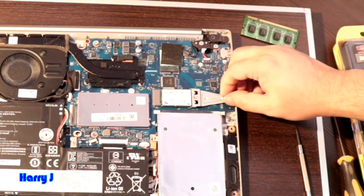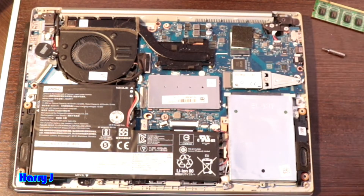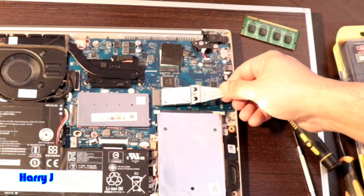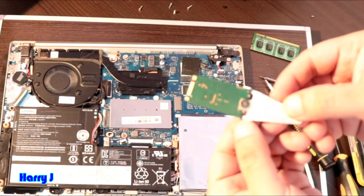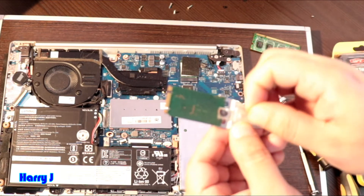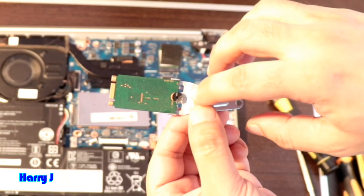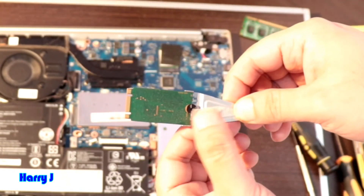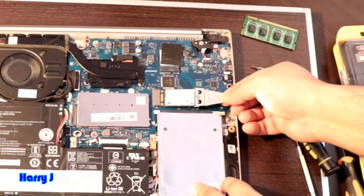Now we'll go to the SSD drive. I have a sticker here — I'll take this off because there's a screw underneath. After taking this out it should come out easily. This is the SSD. Be careful when touching it. There's a sticker behind it. You have a screw — loosen this screw, take it out, put the new one in at the same place, tighten the screw, and put it back.